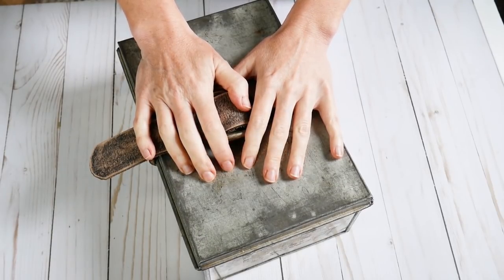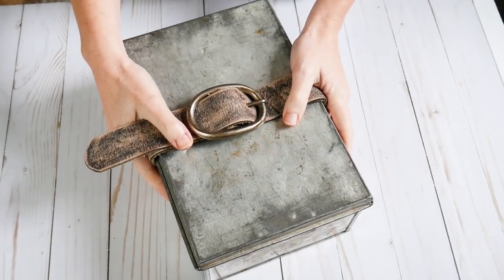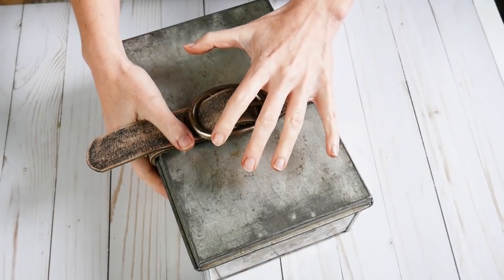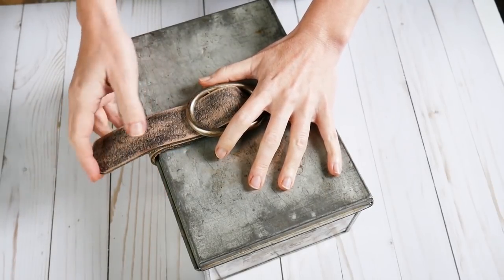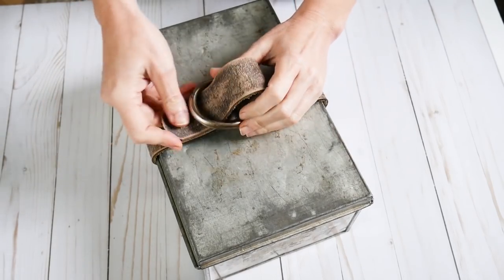Have you read it? Are we back? Okay. So if you've read the story, you know that this box was found in a derelict hut at the edge of the Amazon jungle. And inside is the journal. So let's open up the box.